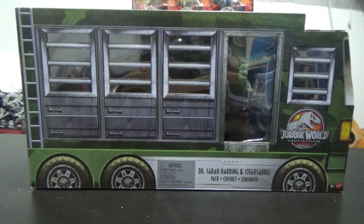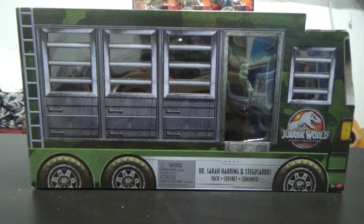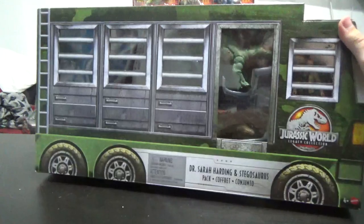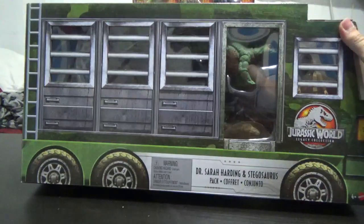Hey guys, it's BrennanThePaleodude, and welcome back to another Jurassic World Legacy Collection unboxing. Today we're taking a look at the brand new Dr. Sarah Harding and Stegosaurus pack.